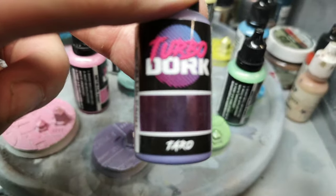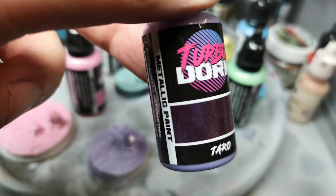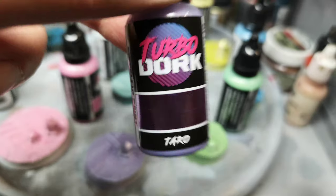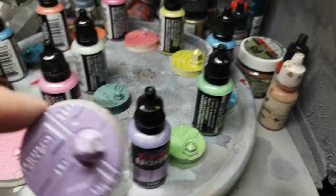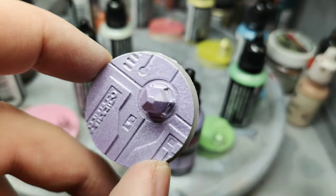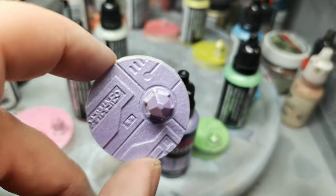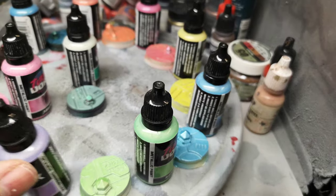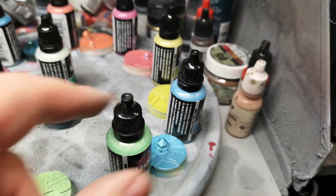Then we've got Tarot. Again, you'll get the guide on each of the bottles telling you whether it's a base coat with black or white. Here you can see a lovely lilac-y light metallic color. A lot of these new ones from Turbo Dork aren't color shifts — they're just metallic paints.